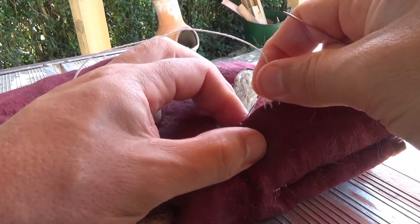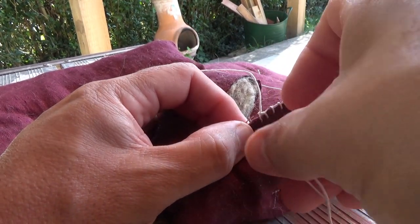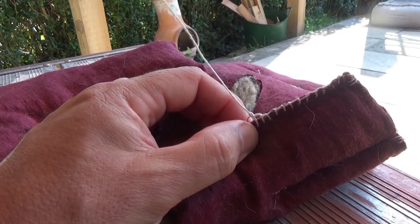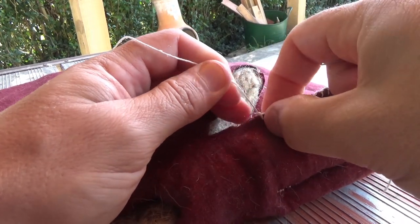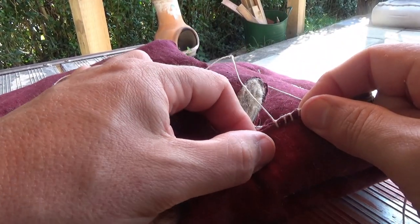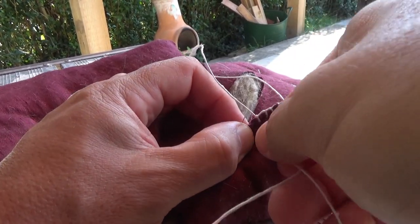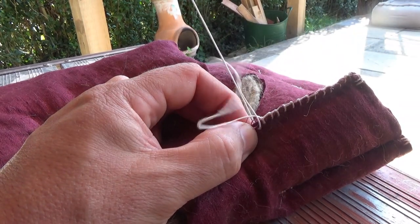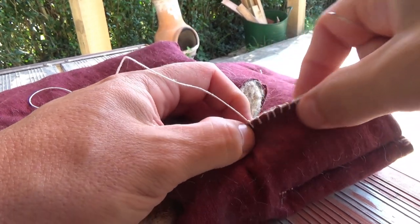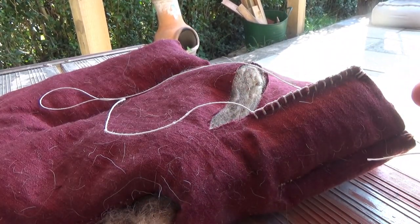Blanket stitch — really straightforward, really useful, especially for quick repairs and that sort of stuff. I use it a lot when I've got to put padding together or multiple layers where I'm not too fussed about the stitch; I just want to hold them together securely in a way that a running stitch perhaps wouldn't. Blanket stitch — really useful, really strong. Great for reinforcing loose ends.